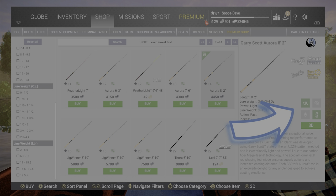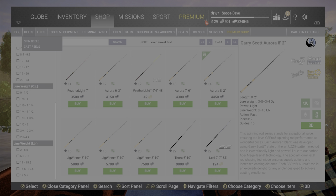Before I leave this menu — on the right-hand side of your screen you'll see four boxes. The top row of squares indicates whether it requires a spin reel or a casting reel, and the bottom row indicates whether it is a bait pole or a lure pole. So we know this is a lure pole and it requires a spinning reel.